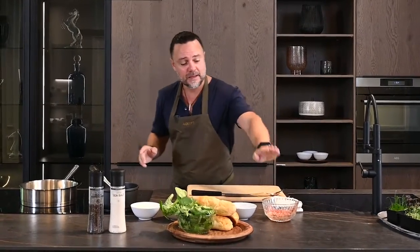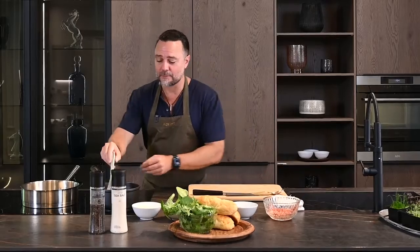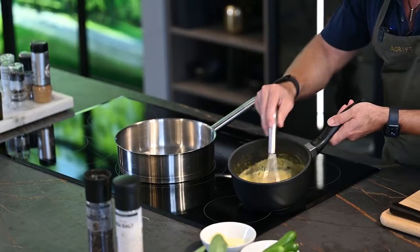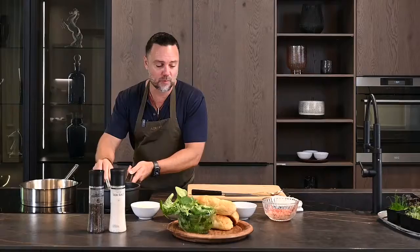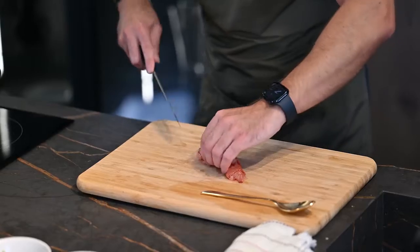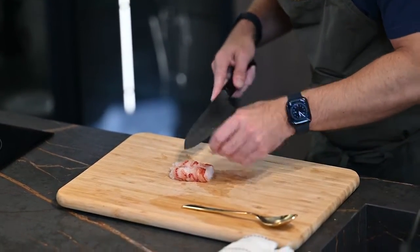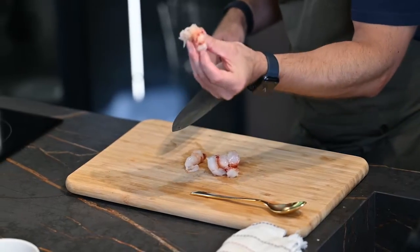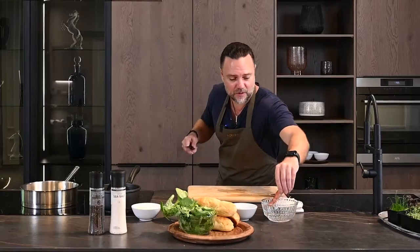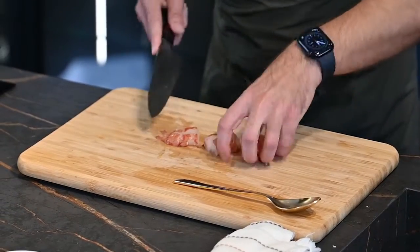We start off with some nice Maine lobster that's been cooked very gently. We're going to heat our lobster up in a green curry that we've made with lime leaves, lemongrass, a little coconut milk, and some chili. We're going to cut up the lobster — I like to use larger bite-sized pieces. When you eat a lobster roll, the key is that you want big chunks of lobster, so we cut it up to that size.